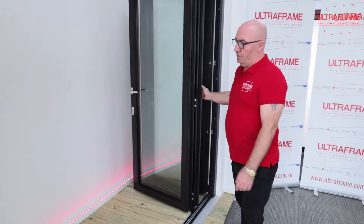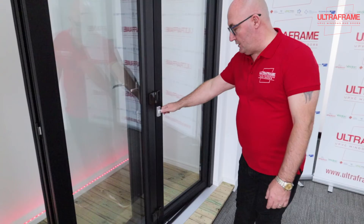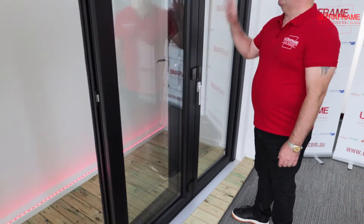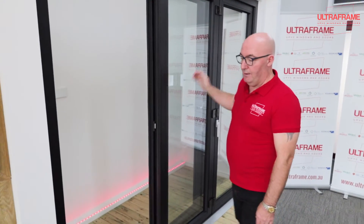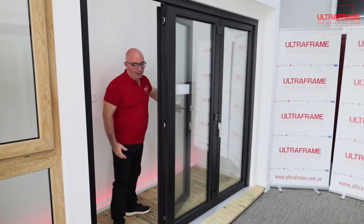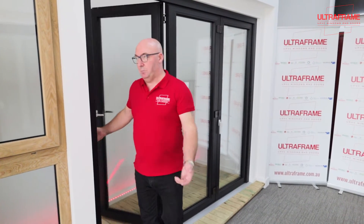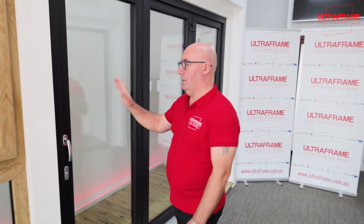To close the bifolds, you simply pull it through, get to the handle that you last released, and pull the handle down — that locates everything, holds and locks doors two and three. Then to lock the master door, come back inside, pull it around, and simply close it like you would an ordinary door. Pull the handle down and turn the key — that locks it.